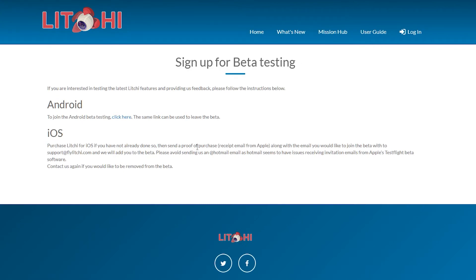You need to wait until it's gone through the beta stages and been released. If you want to get hold of the beta version, you need to go to Litchi and apply to be part of the beta. And to do this, you have to buy the Litchi app.